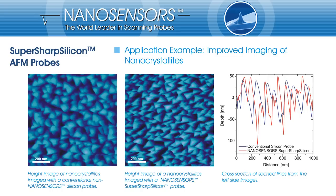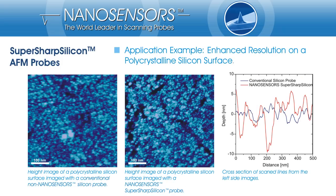This is related to a much smaller tip radius. Also, through the higher aspect ratio of the SuperSharp Silicon probe, the tip can penetrate the space between the nanocrystallites to much further depth than the conventional probe. In the second application example, the enhanced resolution on polycrystalline silicon is shown.